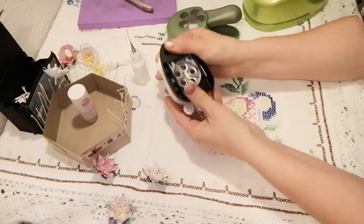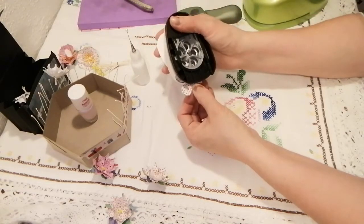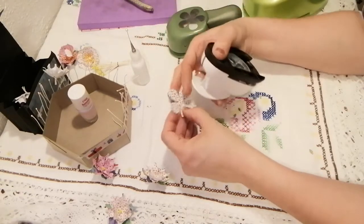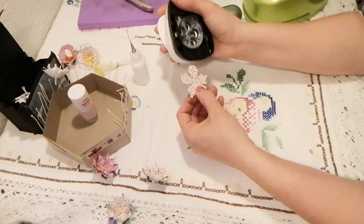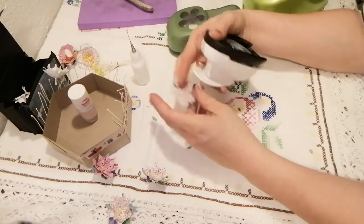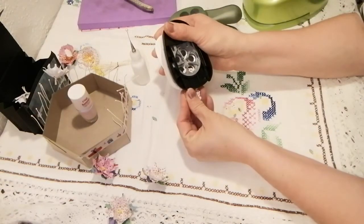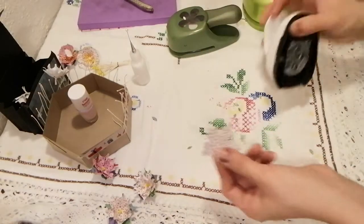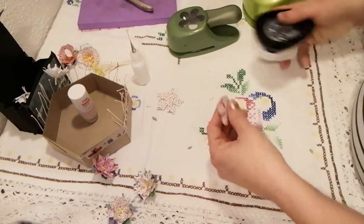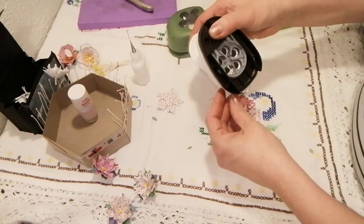I'm not measuring or anything — it's not that important. This is going to be a big mess — confetti, party! I'm also going to do it in the smaller punch size.